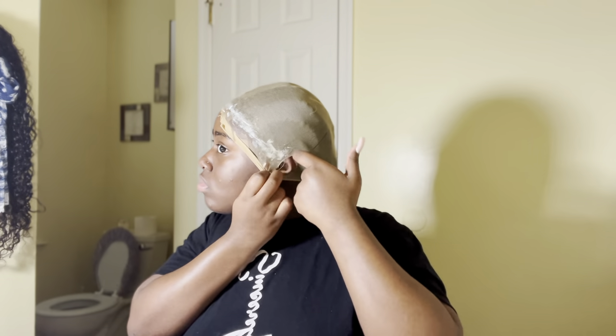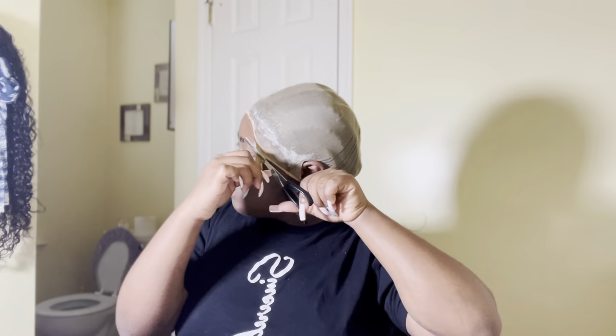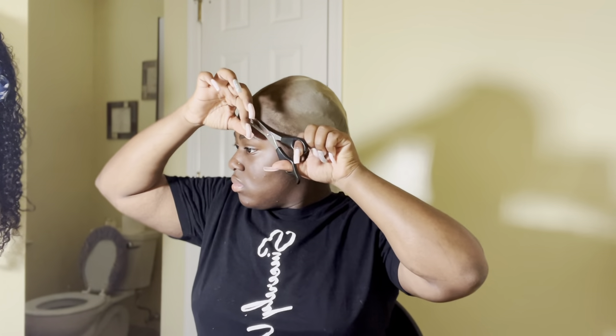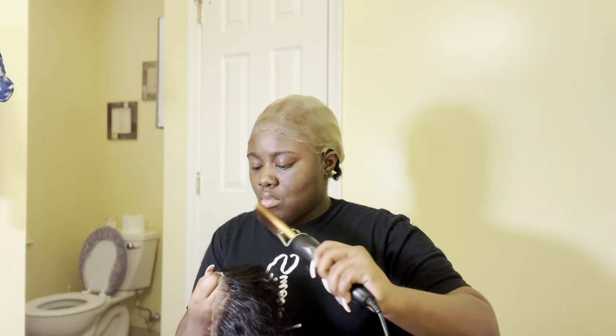After I finished putting the glue on I used my comb to kind of smear it in, and then I cut holes on the sides for my ears on both sides. Then after that I blow dried it some more. Then I started to cut the excess of the wig cap off completely. After I was done doing that I put makeup on the wig cap — in the back in the center of my head and also in the front of my head — to make it look like I have a really bald head. I'm still new at it so it's not completely perfect.